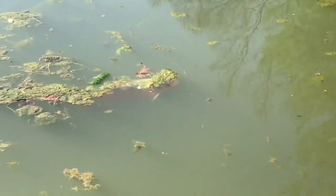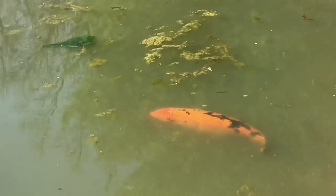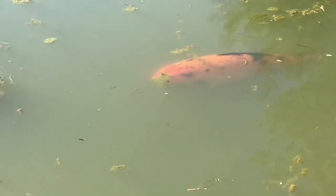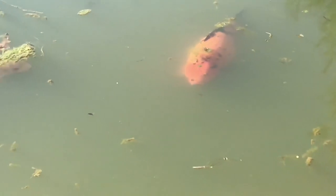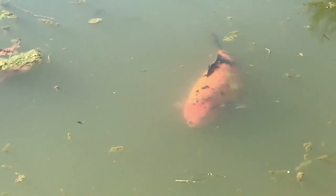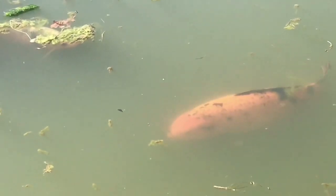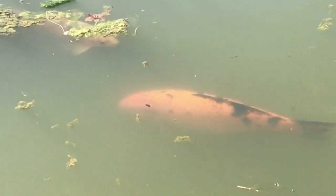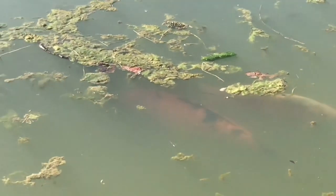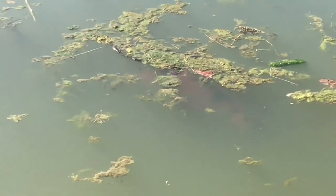Oh, there's the white one there. I feel like the camera does not pick up how ginormous this koi is. I don't know how old she is, but she has been here since we bought the property, which was four years ago.